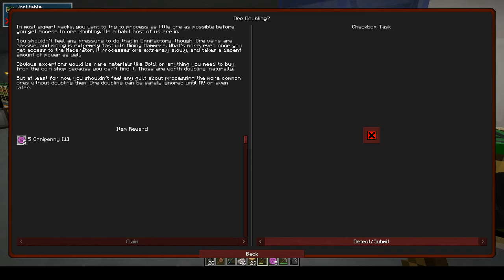Ore veins are massive and mining is extremely fast with mining hammers. Even once you get access to the macerator, it processes ore very slowly and takes a decent amount of power. Obvious exceptions would be rare materials like gold or anything you'd need to buy from the coin shop. These are worth doubling, but ore doubling can safely be ignored until MV or even later.